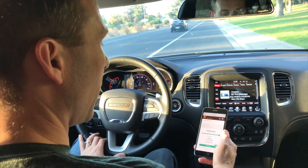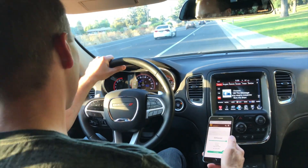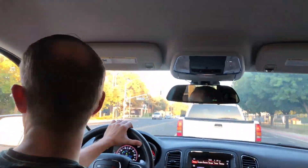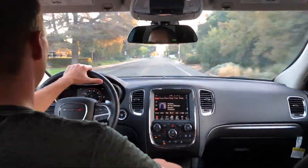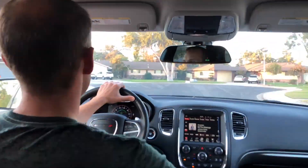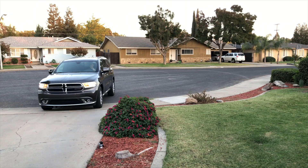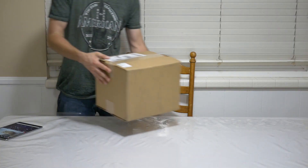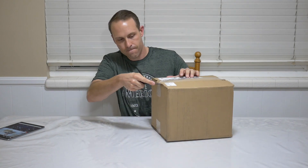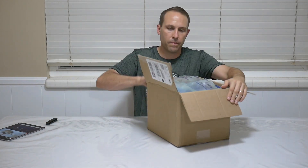It's been delivered and it's just sitting in front of my house right now. I gotta go get that thing. Sweet, there it is, I've been waiting for this thing. Alright, here it is YouTube.